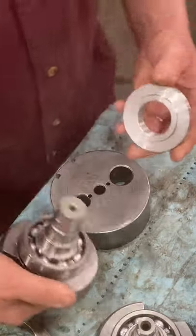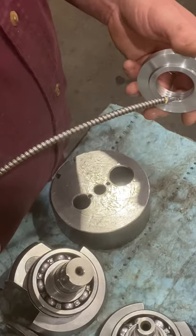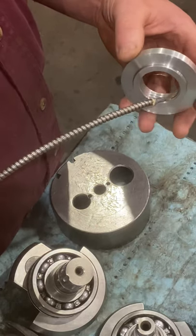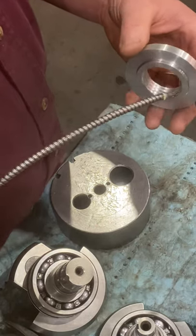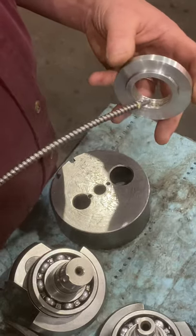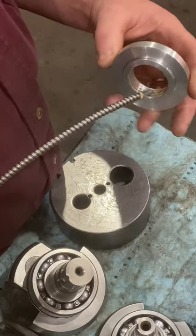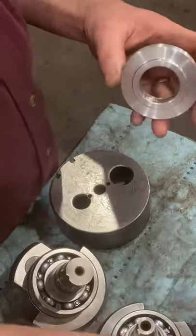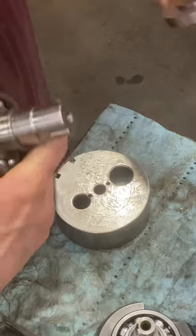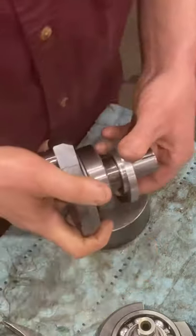To install this, you take oil — it doesn't matter what kind; you can use two-stroke or straight 30, as long as it's a good oil. You fill these grooves up with oil. Now the grooves have some oil in them, and you set this over the seal just a little bit.